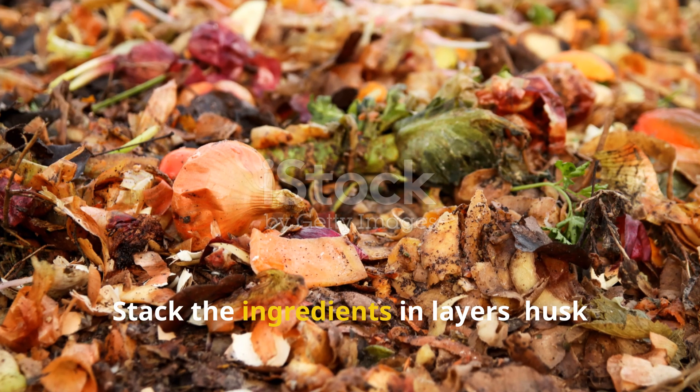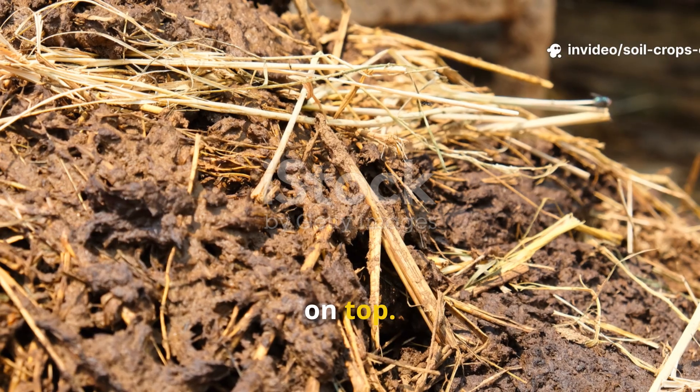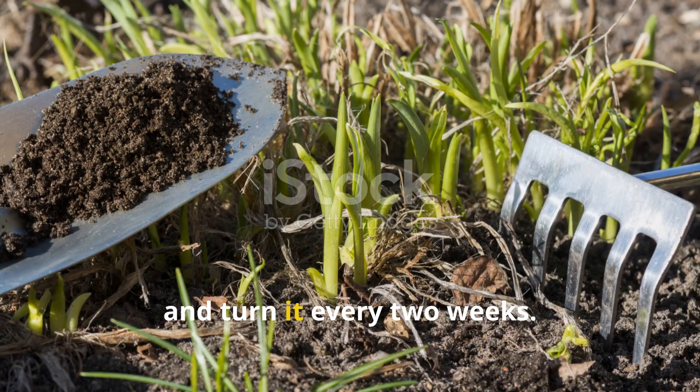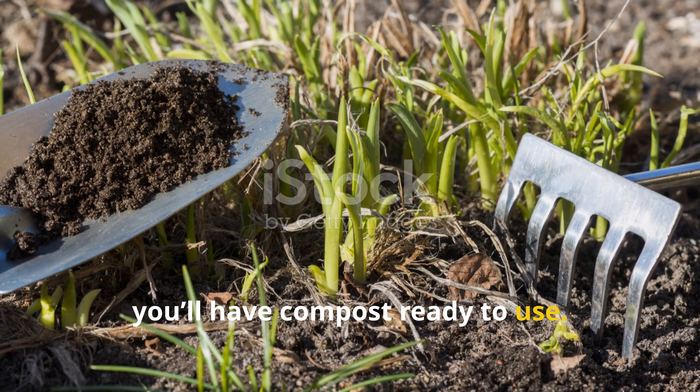Stack the ingredients in layers — husk at the bottom, fish waste next, then plant waste on top. Repeat until the pile is about waist high. Cover it with straw or a breathable tarp and turn it every two weeks. In six to eight weeks, you'll have compost ready to use.